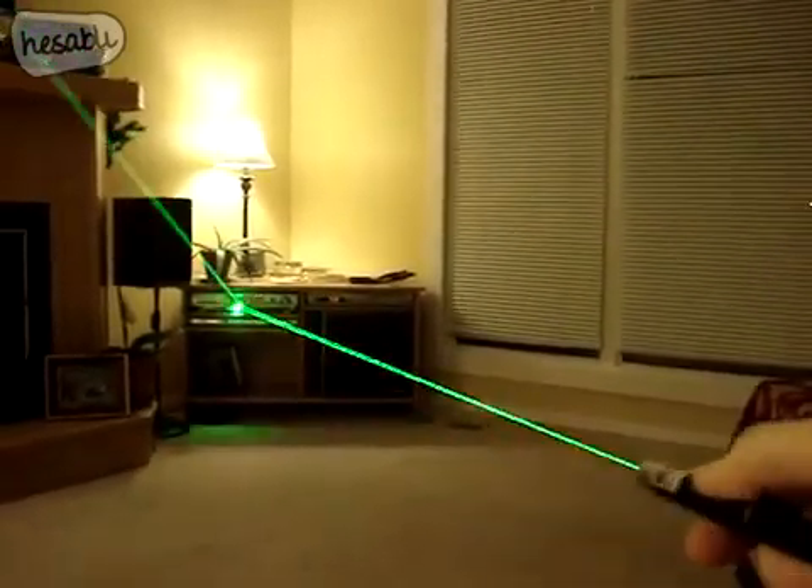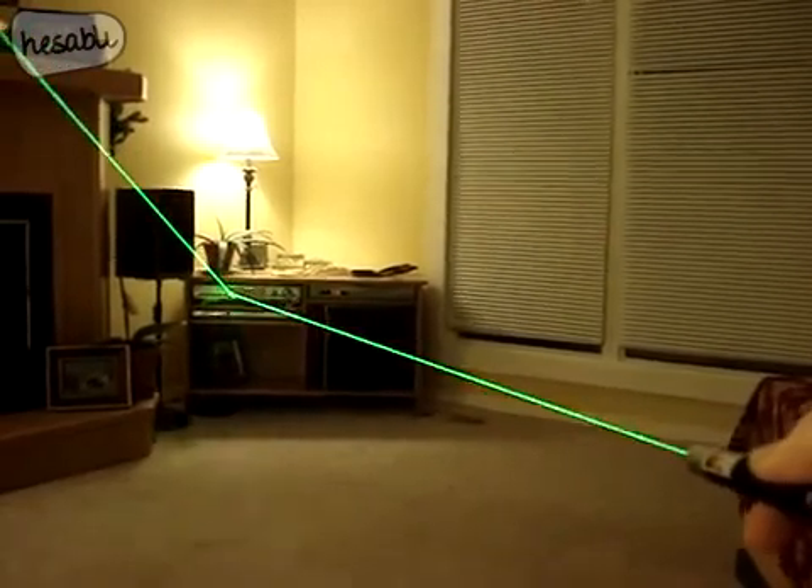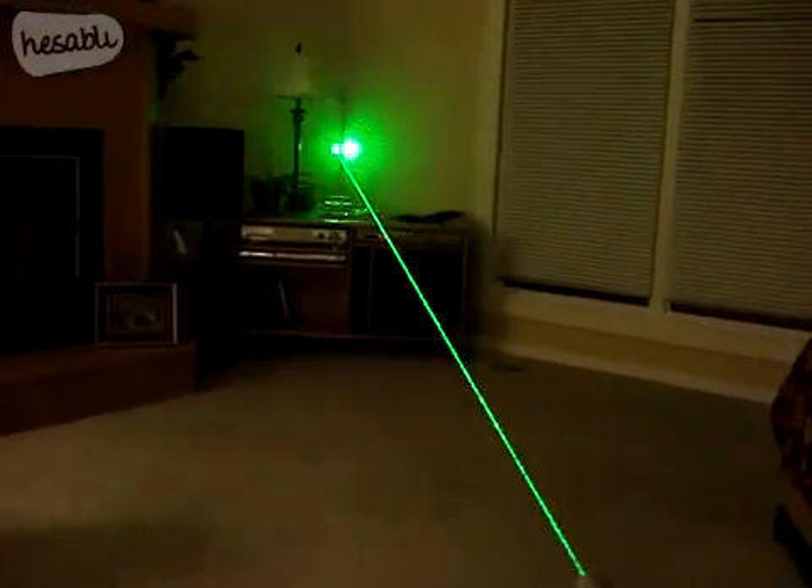I've been playing with this again all day. I found this little mirror part on my receiver over there, and you hit that and it shoots the beam up off at an angle. So it's kind of cool.